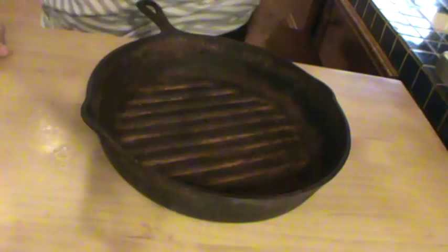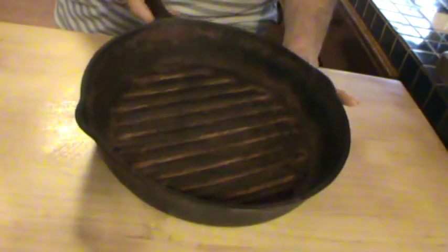Good morning. Welcome to Debbie's Back Porch. We're going to talk a little bit about cast iron today. I'm not a cast iron expert, but I'm certainly a cast iron user.